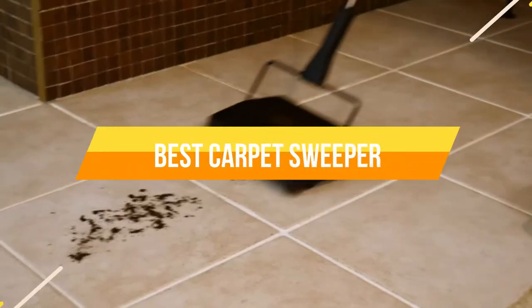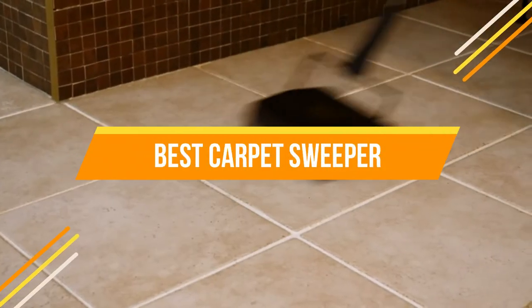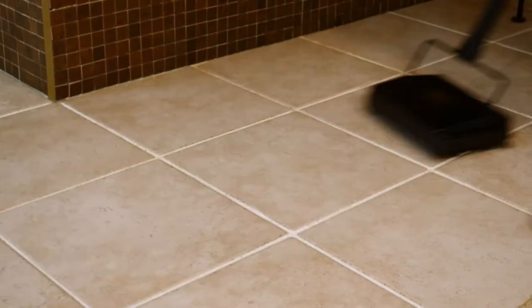In today's video, we will show you the top 5 best carpet sweepers. So, let's get started.